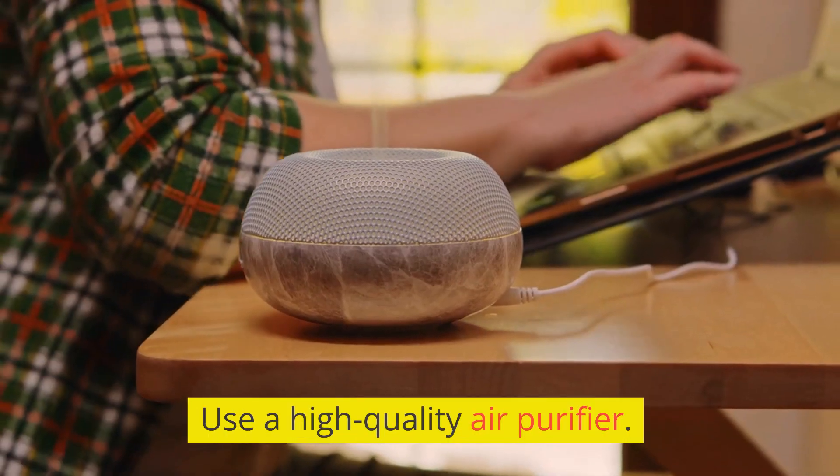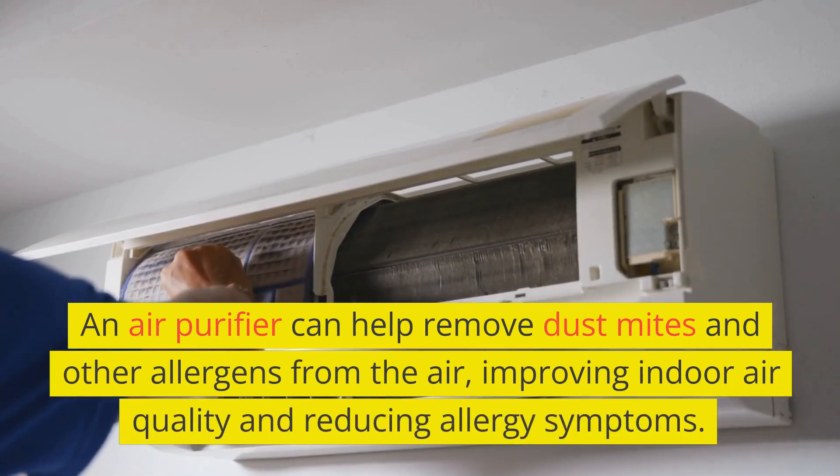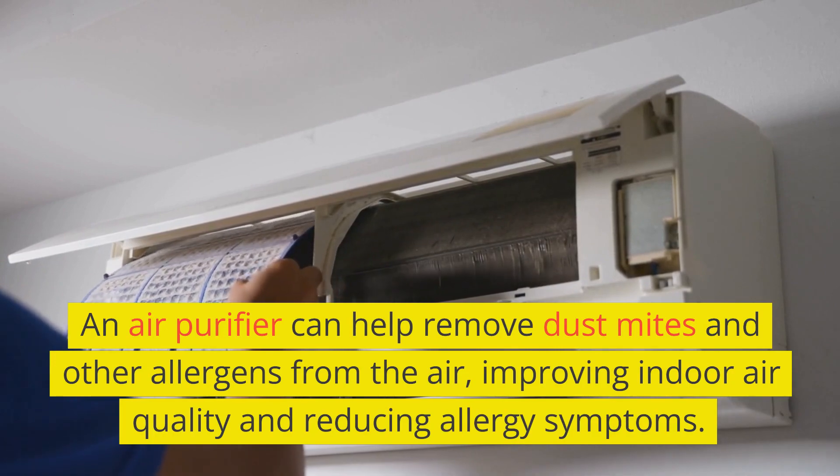Use a high-quality air purifier. An air purifier can help remove dust mites and other allergens from the air, improving indoor air quality and reducing allergy symptoms.